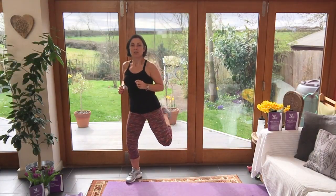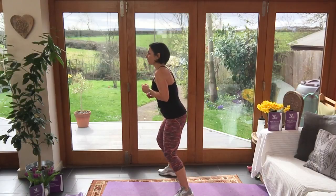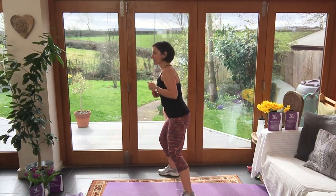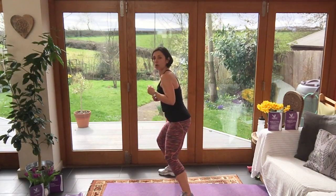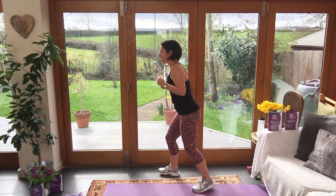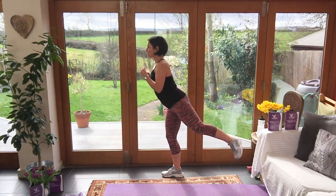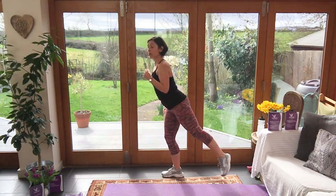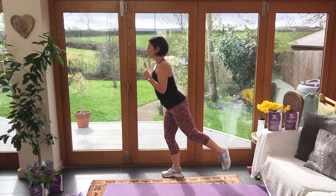My hamstrings are nice and warm now. Turn side on and bring your right heel up to your bum — let's do ten of those. Now bring that heel up and kick it back for ten reps. You can put it on the floor if you want between reps.